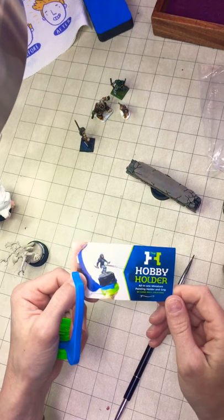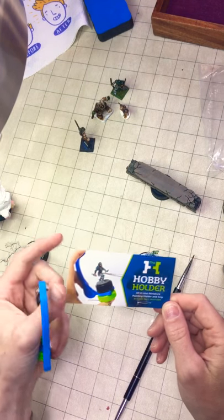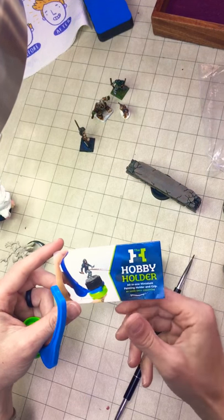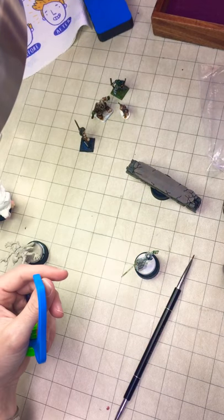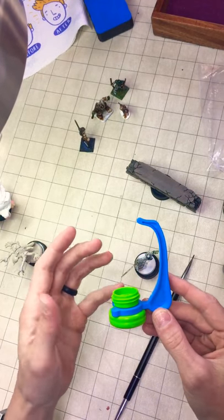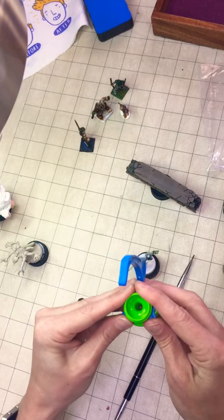Hey everybody, it's Sylvia, better known as the lady in the dress at the local conventions. I am doing a product review on the Hobby Holder from Game Envy. I met these guys at Nova Open this last year and they asked me to do a product review for them, especially using the kids, because it is such a unique and versatile product.